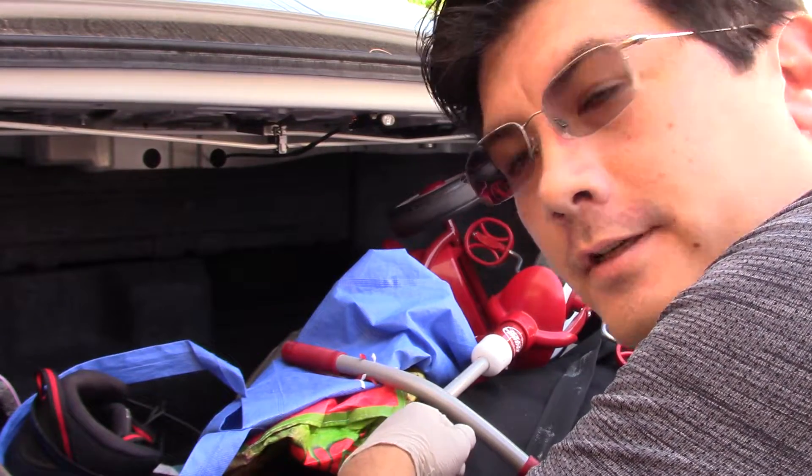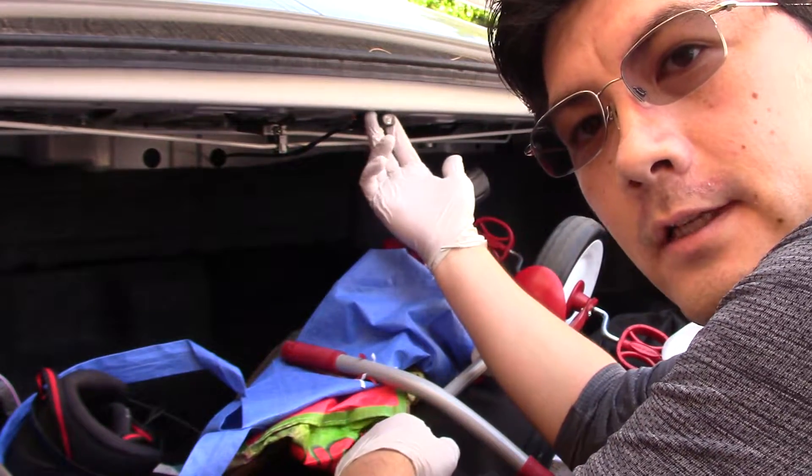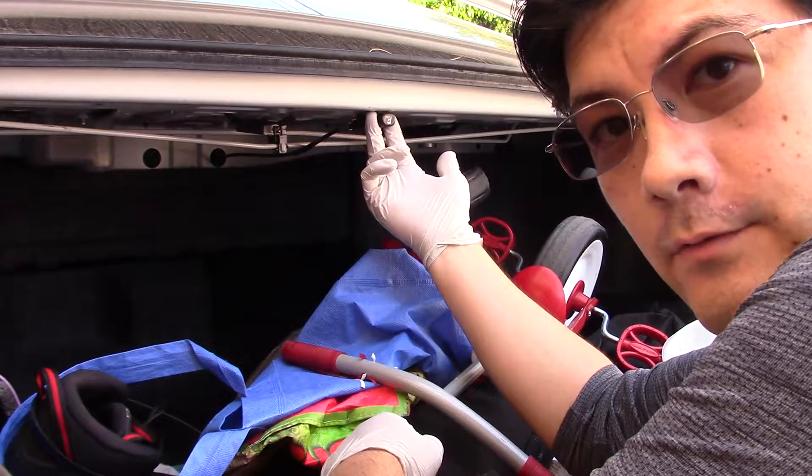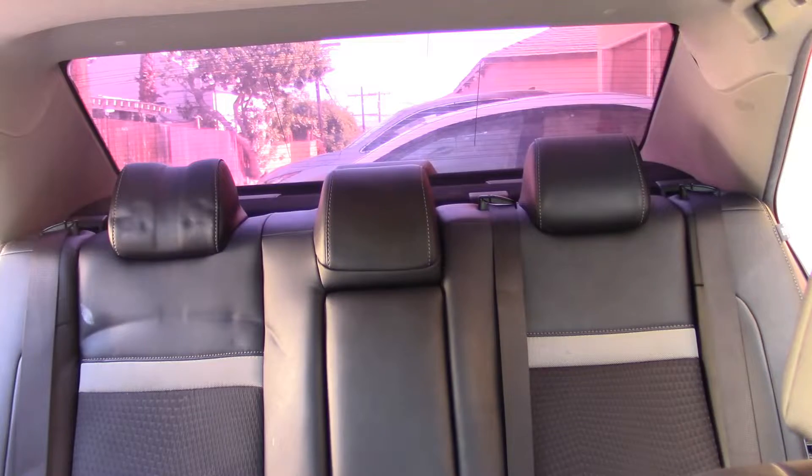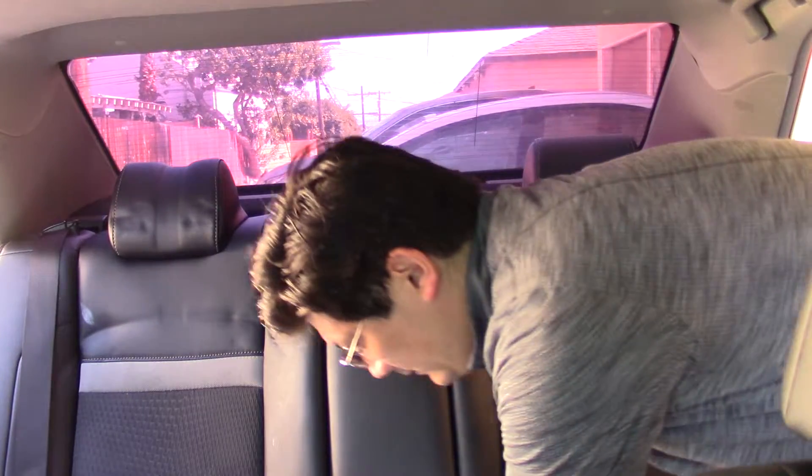Next, we go into the trunk. On the hybrids you only have one of these little levers — pull that and that's all you need to do for this step. Did you release the seat? Good.